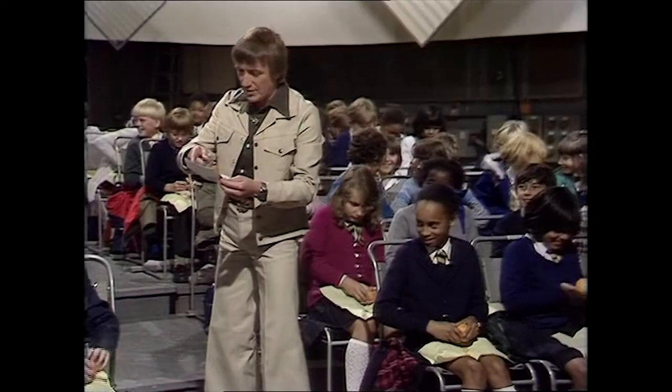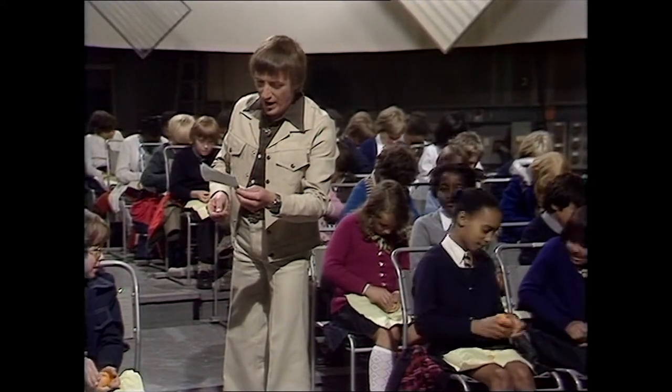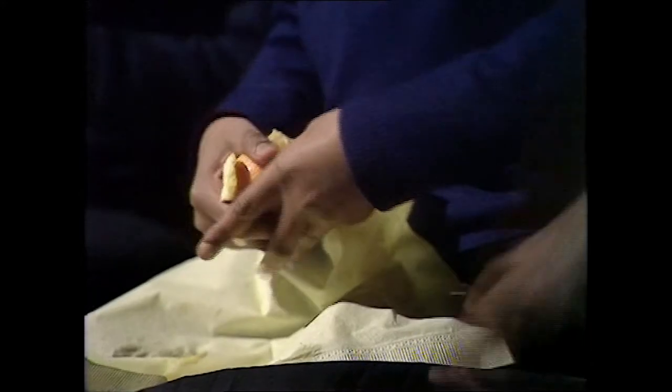We're trying to peel these oranges. I've got a letter here, you see, from Stephen Messam from New Malden. And he says, 'Dear Roy, I've peeled an orange in four and a half minutes. Is it a record?' Well, Stephen, we're all trying to do that as quickly as we can. There's only one rule — the peel must all come off in one piece. You mustn't break the peel.